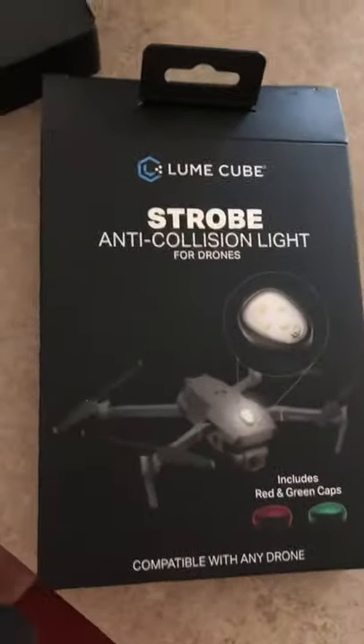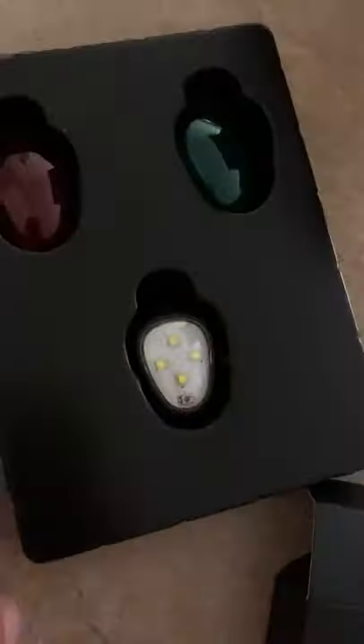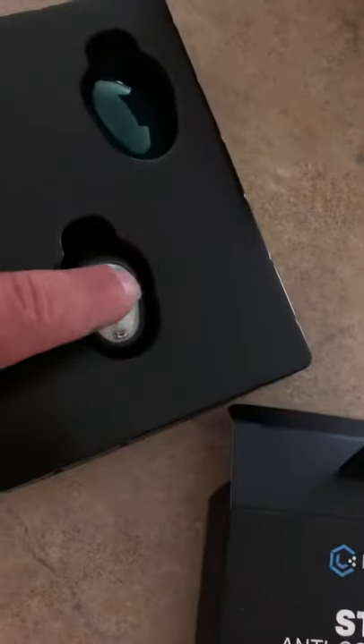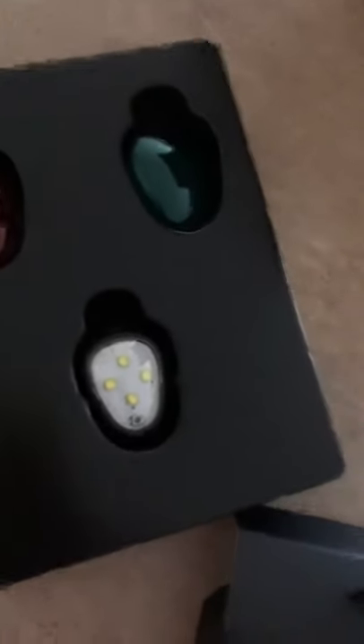There it is. The new strobe. Wow. Take that mean little battery. Wow.